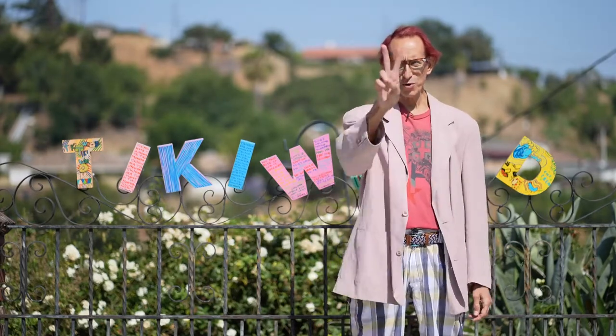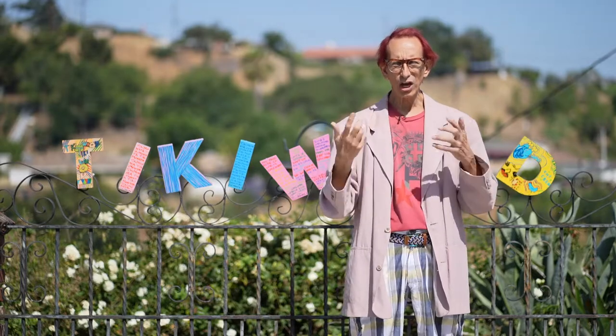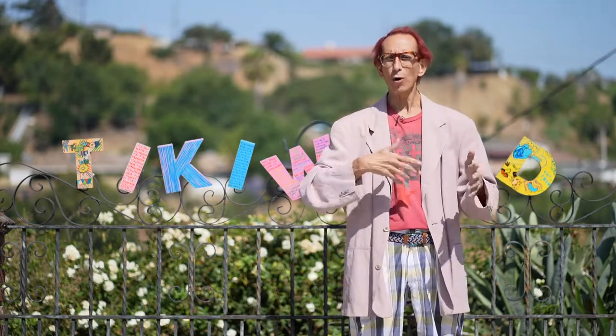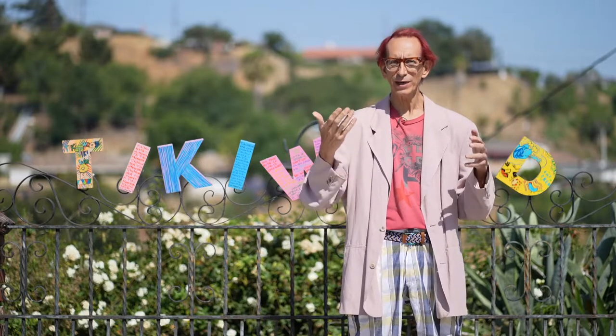Hi everyone, welcome to week two. Great meeting some of you in our little one-to-one chats last week. We've got more scheduled this week, so if I didn't get to chat with you last week, I'll hopefully see you this week.